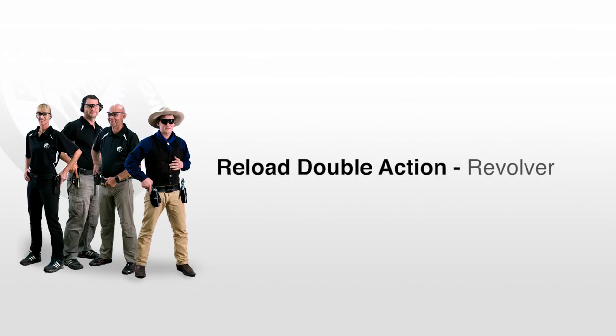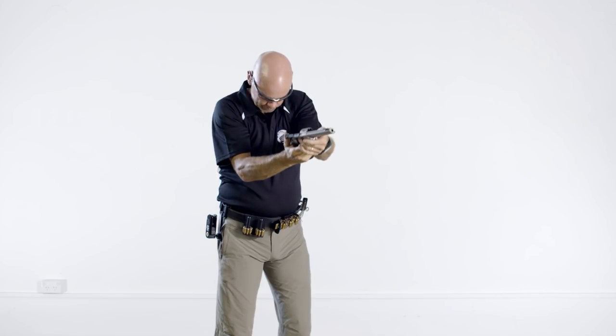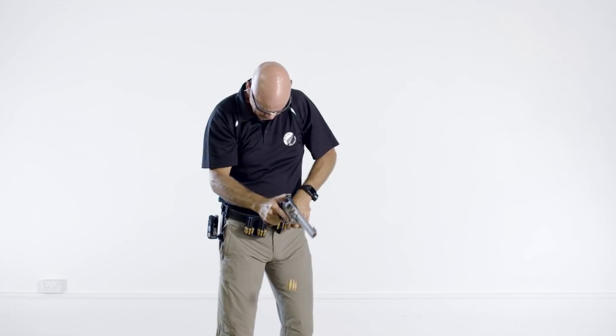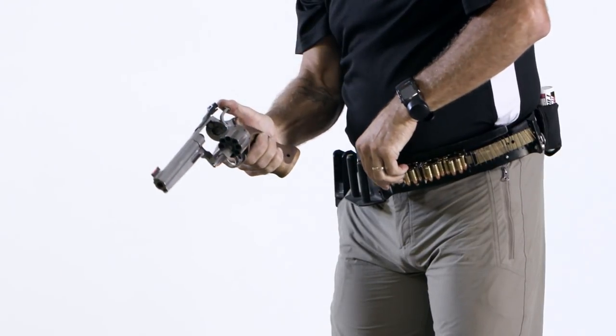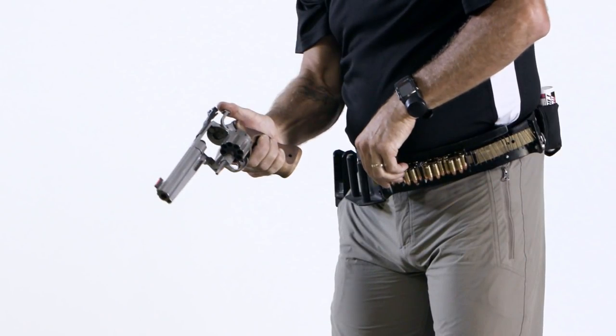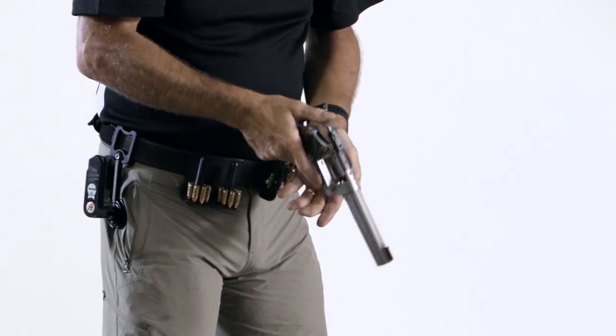Reloading a revolver is essentially the same drill. Start by bringing the pistol back to the ready position, opening the cylinder at the same time. Use the weak hand to operate the plunger to eject the cases from the chambers. Take care not to sweep the weak hand and do not raise the muzzle so that it points in an unsafe direction. Lower the muzzle in preparation for inserting new ammunition. At the same time, reach for a new speed loader or moon clip keeping the weak hand behind the pistol. Insert new ammunition into the chambers, close the cylinder, and continue shooting.